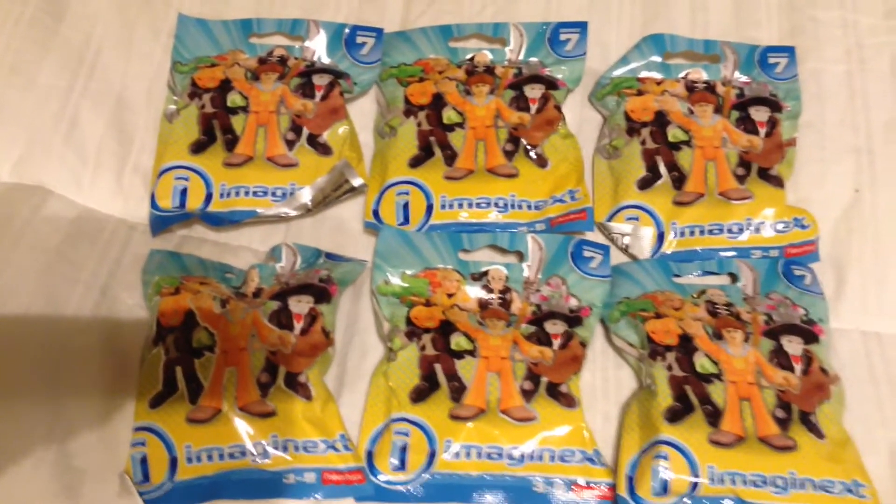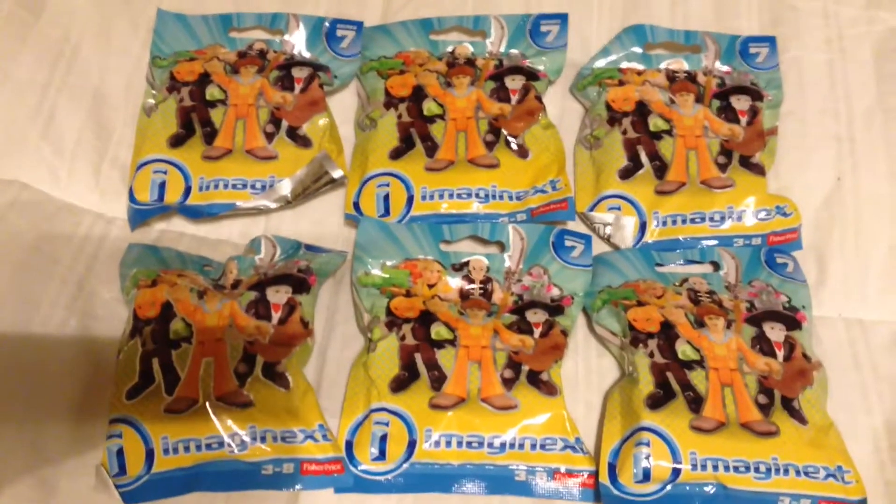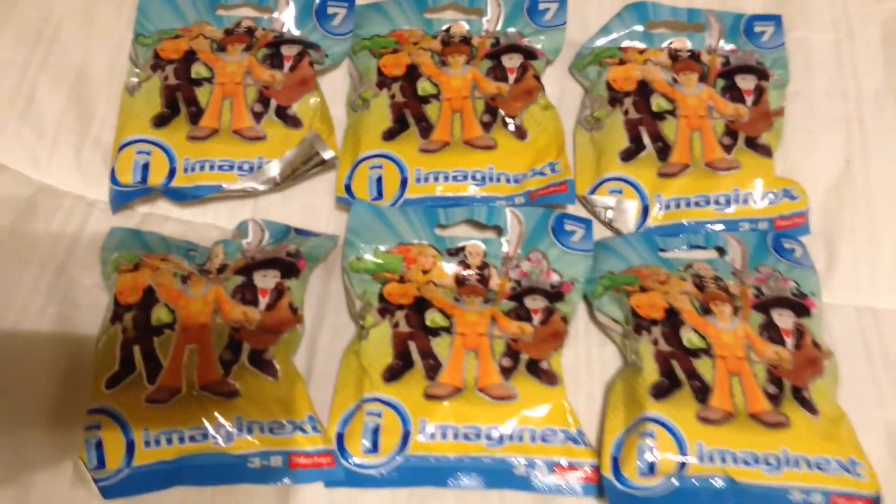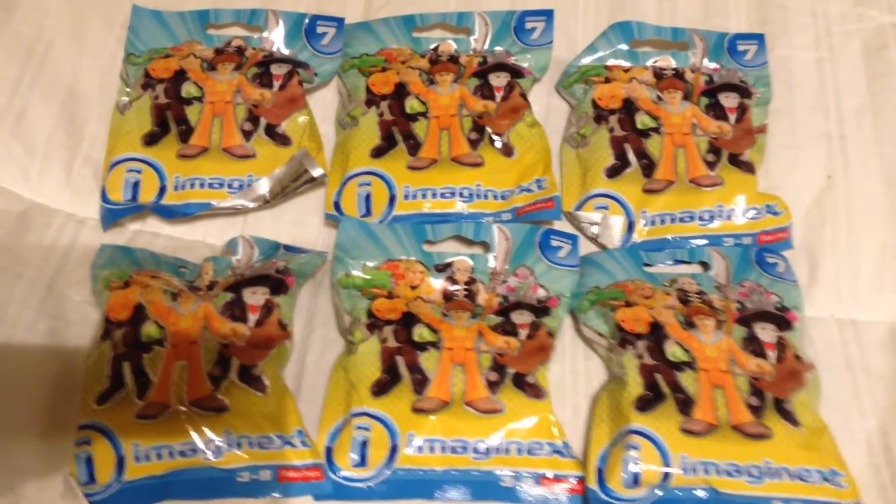Hey guys, Toy Insanity here. I collect it so you don't have to. Thanks for clicking on my video. This is going to be a quick and painless guide to the pack codes for Series 7 Imaginext figures.